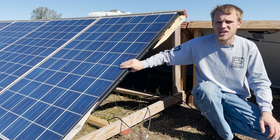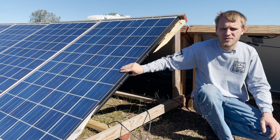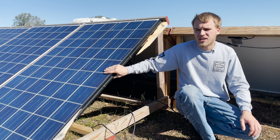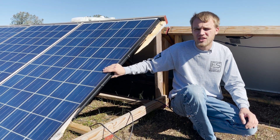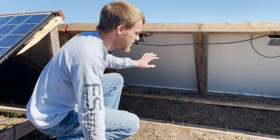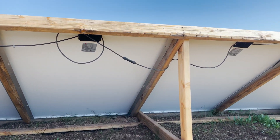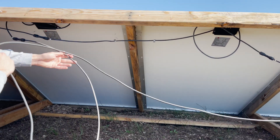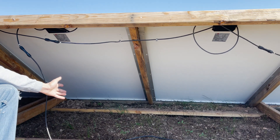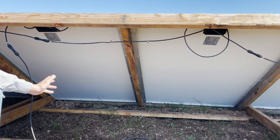It kind of sucks because we don't have a panel that can replace that one exactly, but we do have panels that are about this size. We're going to grab one off one of the pallets and put it in place, set it up in a series string, and I'm pretty sure everything's going to work out fine. Down here you can see our connections — these racks are four panels per rack with a positive on one end and a negative on the other. These wires here are just not done the best; we were in a bit of a hurry when we put this together, so now is our chance to clean it up.